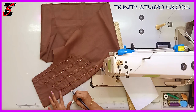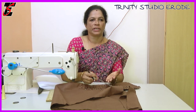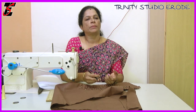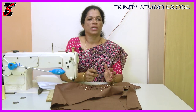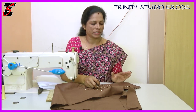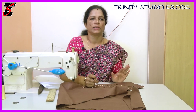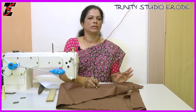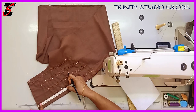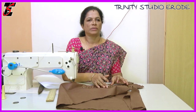Then we will mark it. We will cut the neck finishing. We will cut the canvas in front and back. If you look at the back, we will cut the design and the neck.